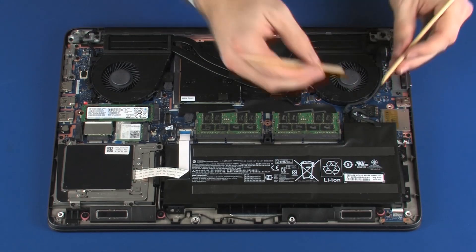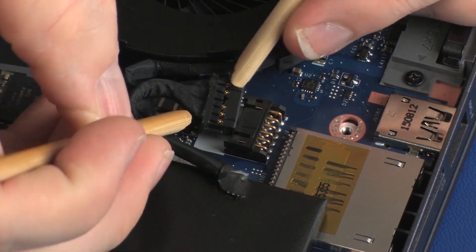Removal: Disconnect the battery cable from its connector on the system board.